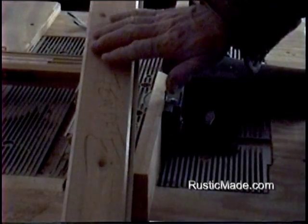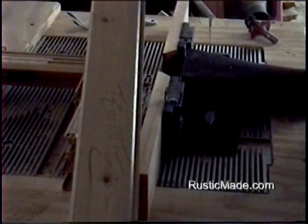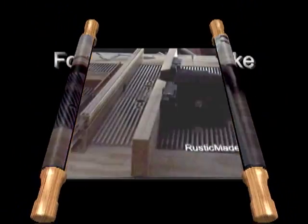When I get done I'll show you the side panels. There's no sanding, there's no glue that has to be removed or anything — it just looks real nice.